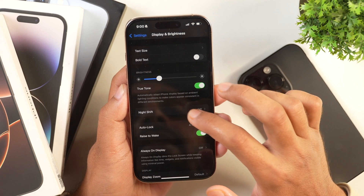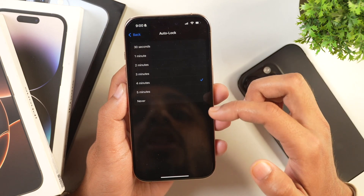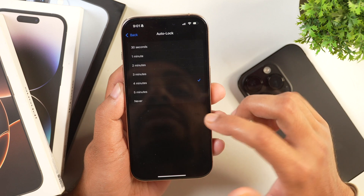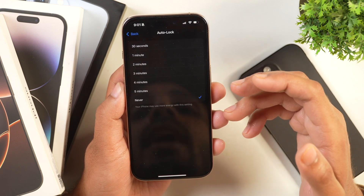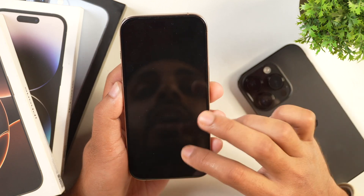But if I want to change it, I can simply tap on it and after that I can choose any of these options. Like if I don't want my iPhone to auto lock, I can simply tap on Never and this iPhone will never auto lock. So in that case, I'll have to manually press the power button to lock this iPhone.